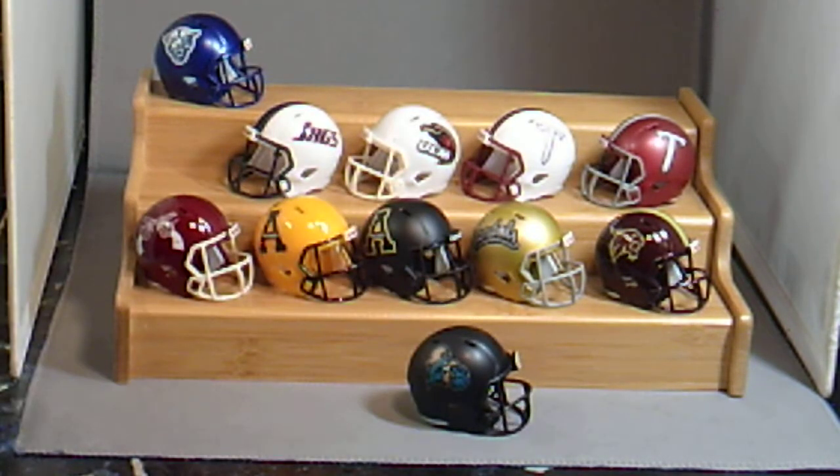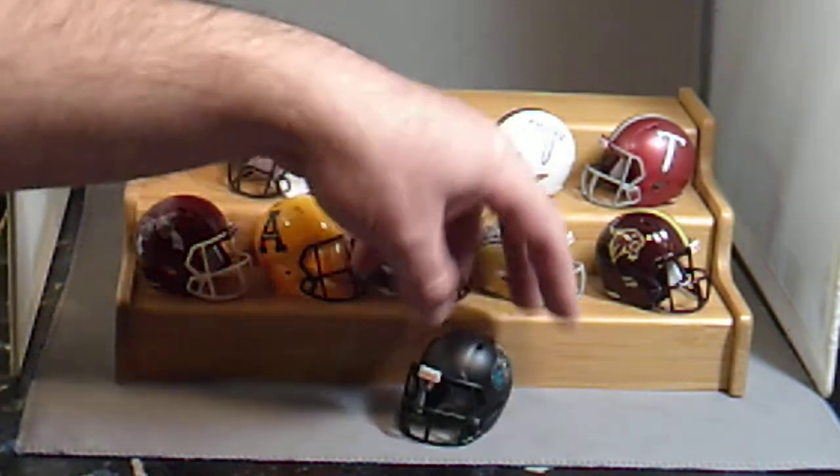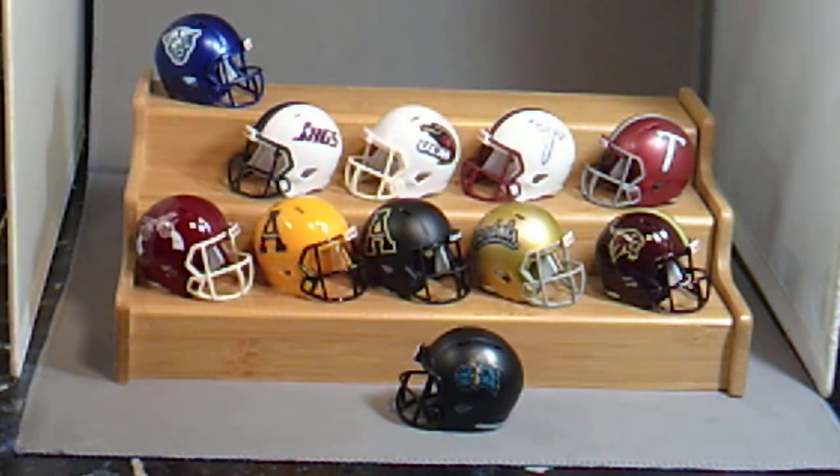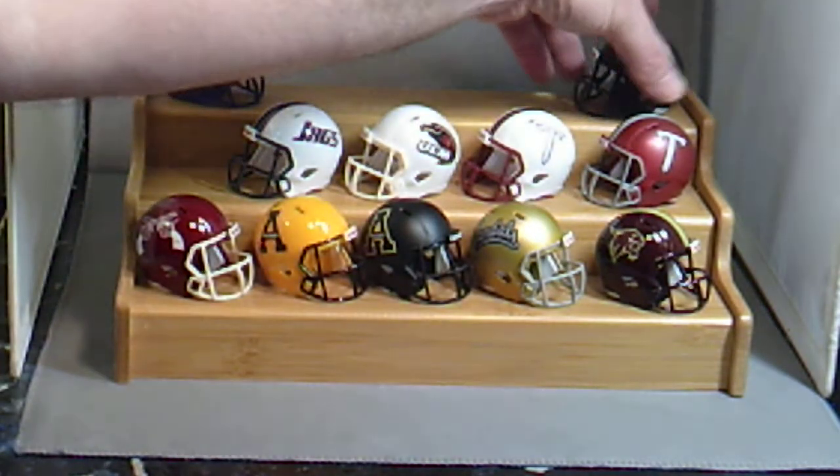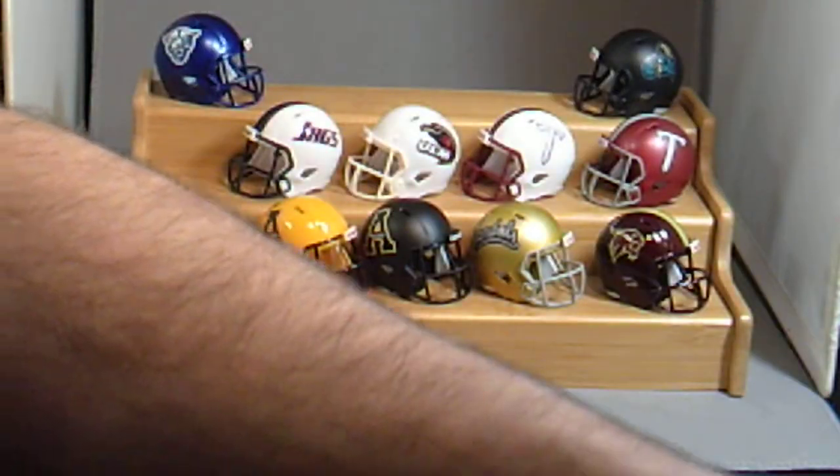Coastal Carolina Chanticleers — this is their new version. The logos have a slightly darker color to them. They have all their helmets in my collection, even the camo helmet they wore a few years back.